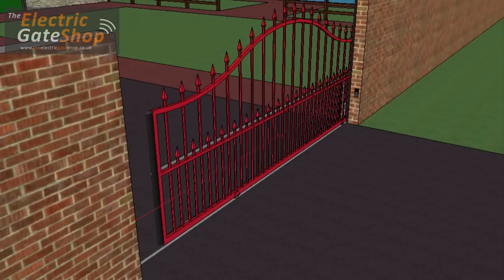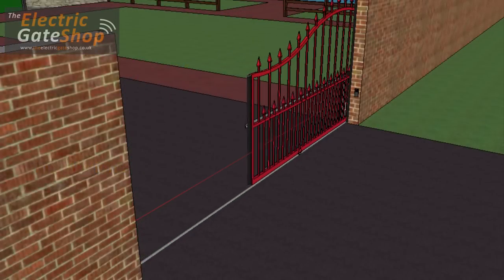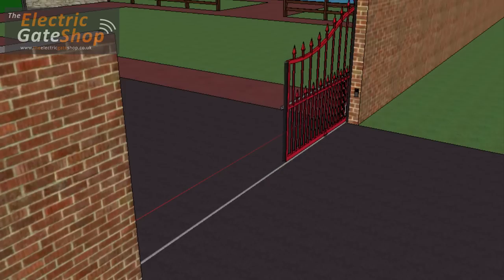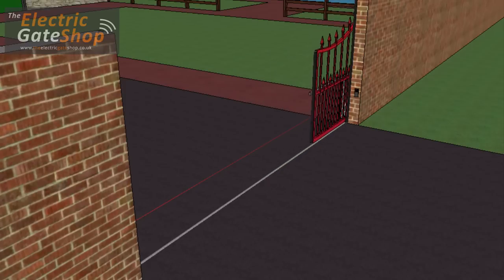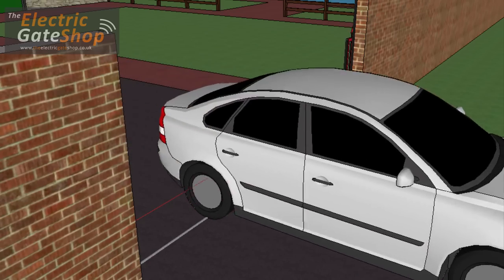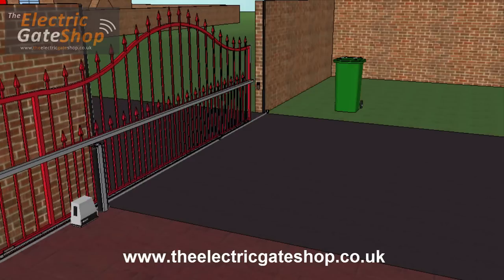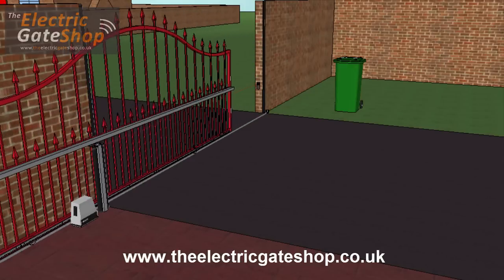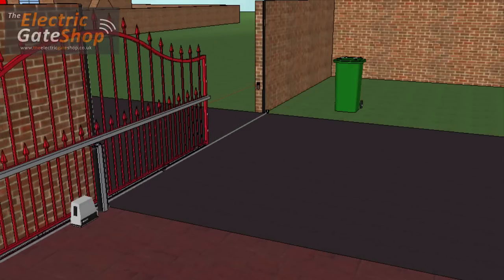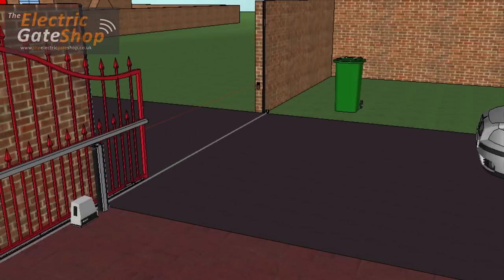This video will guide you through the important installation and safety considerations when fitting automation to an electric sliding gate. Safety requirements must always meet the European standards. Full details of these can be found on our website. In this video, we'll look at frequently asked questions, vehicle and pedestrian safety, and the built-in obstacle detection.